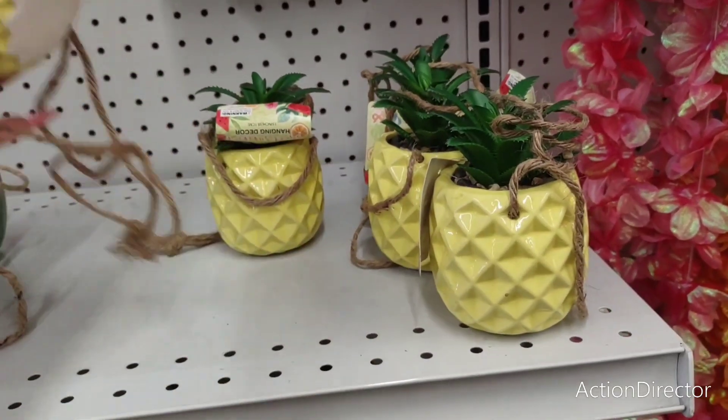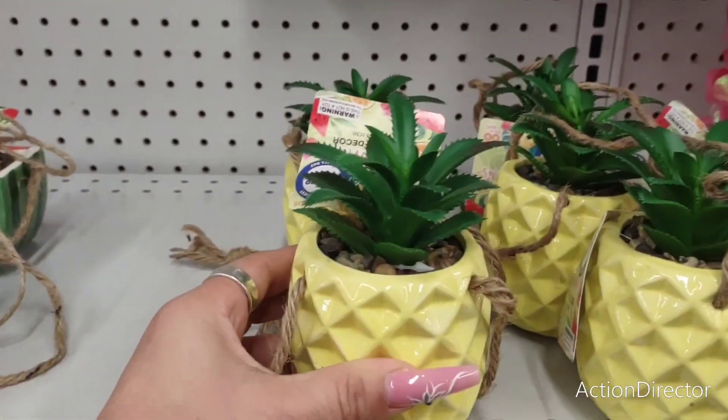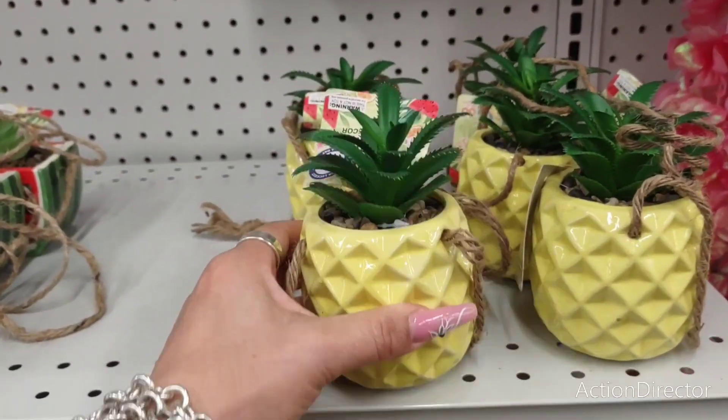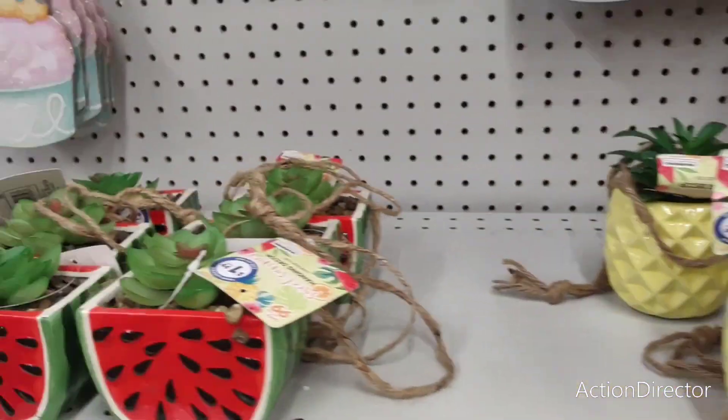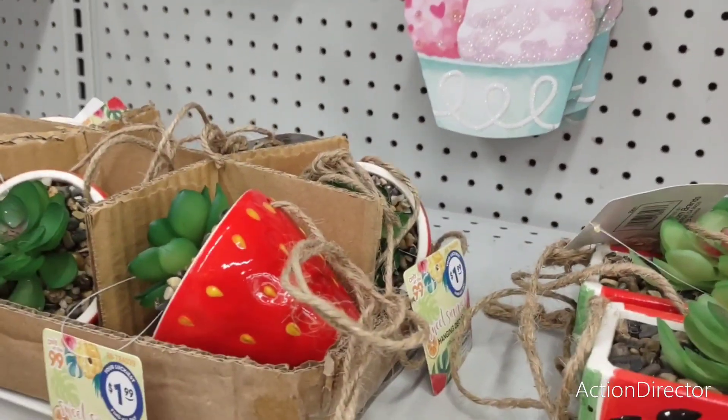These are hanging little ceramic planters, and this is $1.99. I would cut this off personally and use these on tier trays. You have the pineapple, you have the watermelon with the succulent, and you also have the strawberry, which is super cute.